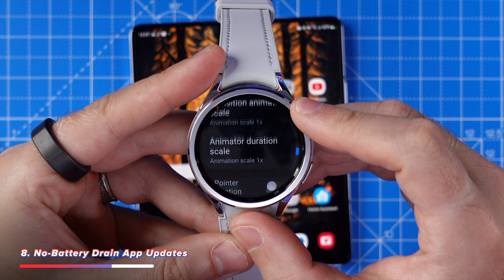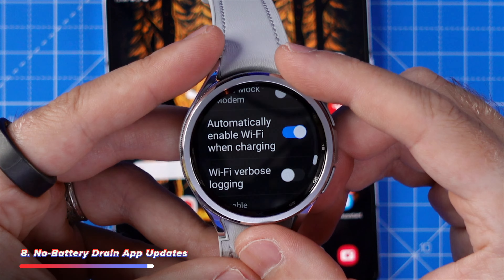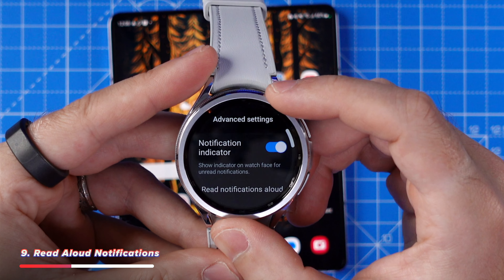This next one saves me time every single day and saves a little battery life too. Head into the Play Store settings and tap on auto update apps, then head to the developer options which we unlocked earlier, and tap on enable WiFi when charging. This will let your apps auto-update whilst you charge your watch.